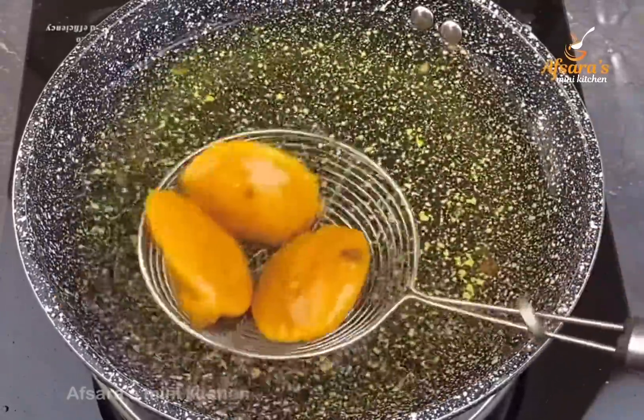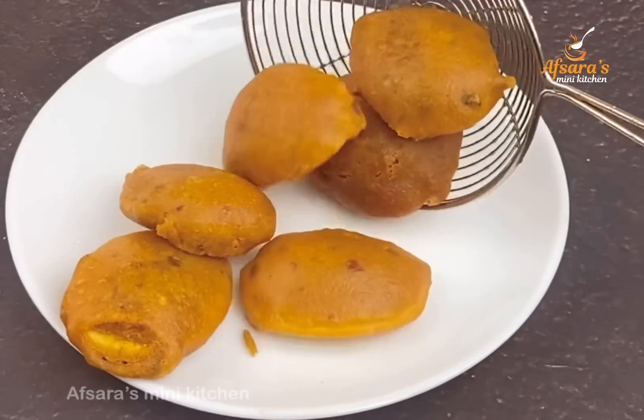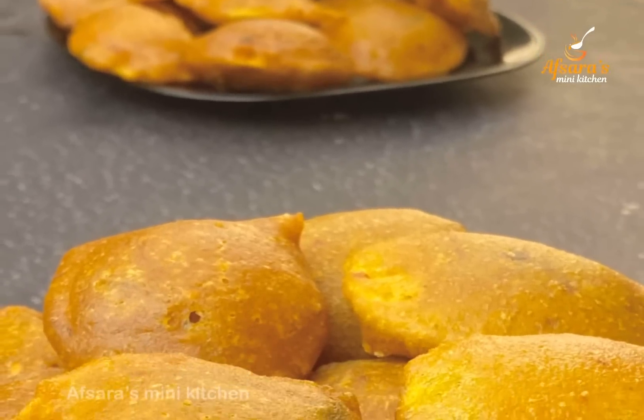Hello everyone, welcome to Apsar Asmini Kitchen. In a special way, we will share our favorite recipe.